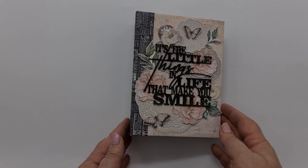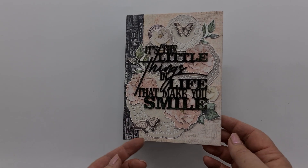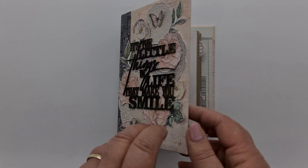If you have a look on the front, I've used not the chippy that was in the little Miko — I've used the other chippy in the range: 'It's the little things in life that make you smile.' I've also used the fussy cutting sheets; I've cut the doilies and I've cut all the little floral elements as well.